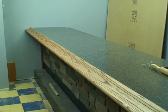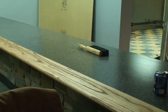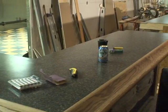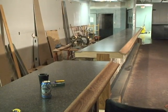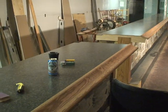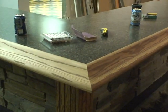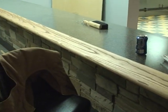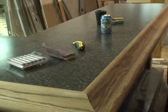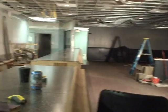We had a good day today. Got all the Formica laid down, trimmed off, filed and finished. And all the handrail. And a nice line, I might have to say — it's very good.